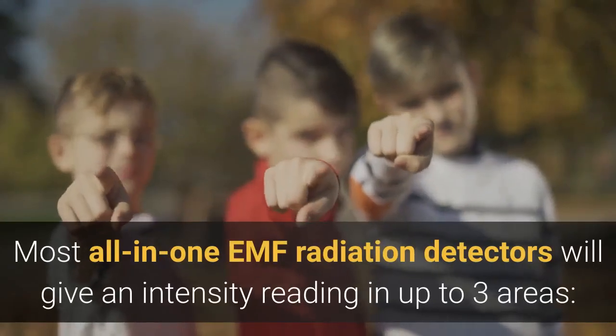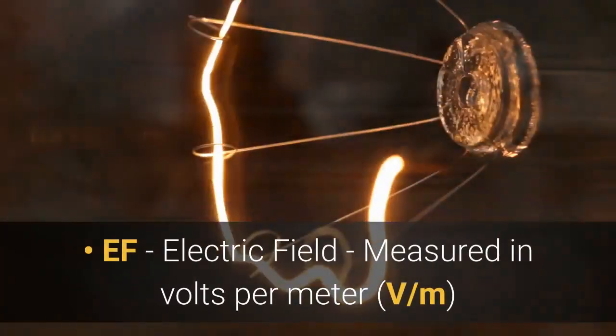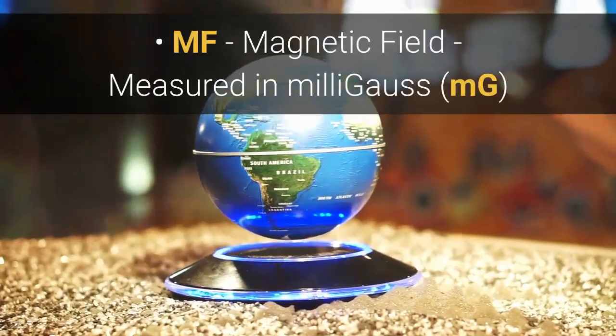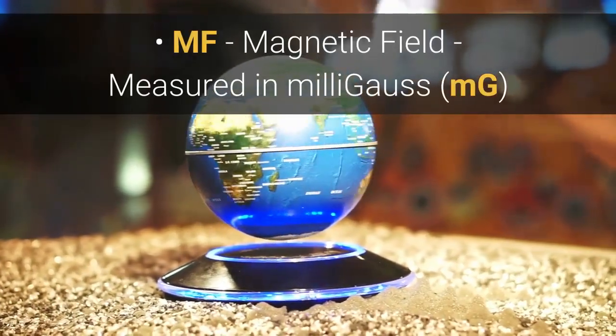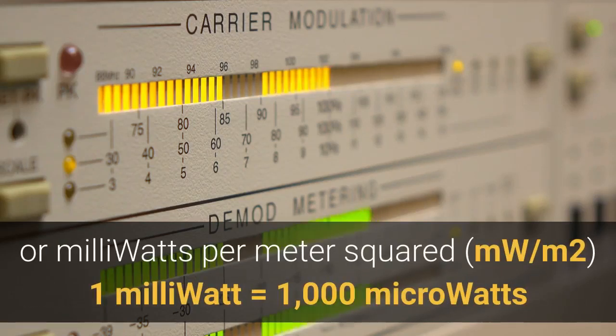Most all-in-one EMF radiation detectors will give an intensity reading in up to three areas: EF — electric field — measured in volts per meter (V/m); magnetic field — MF — measured in milligauss (mG); and radio frequency — RF — measured in microwatts per meter squared or milliwatts per meter squared, and sometimes in micro or milli per centimeter squared. Note that 1 milliwatt is equal to 1,000 microwatts.